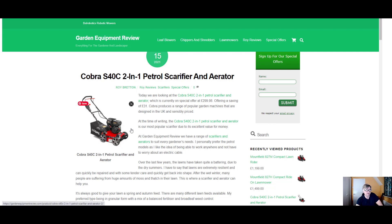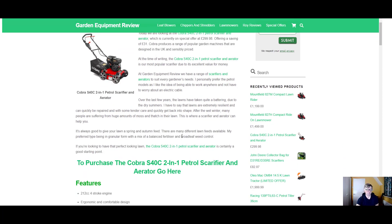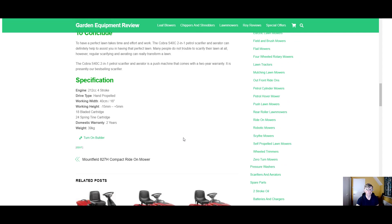I haven't personally used this machine, but I have read some positive reviews, and the fact that it's selling well and has a 2-year warranty suggests something good. So if you've got any questions, please comment on this blog post, or I'm going to upload this video to YouTube, so you can comment on the YouTube video too. Thanks very much for watching.